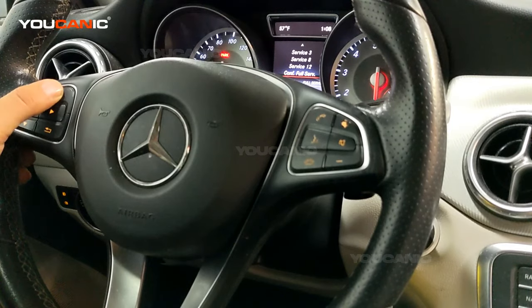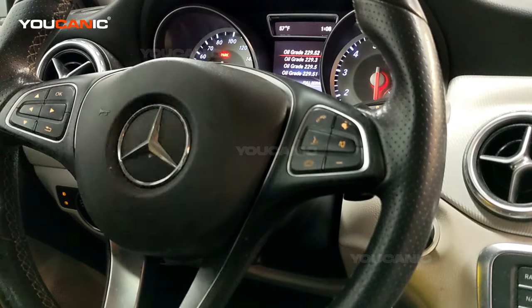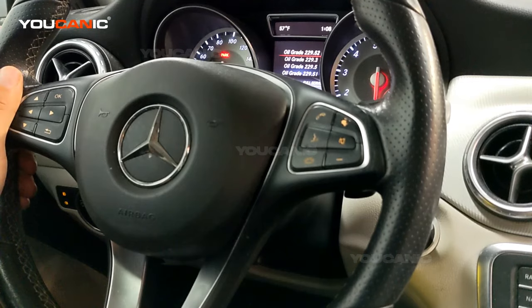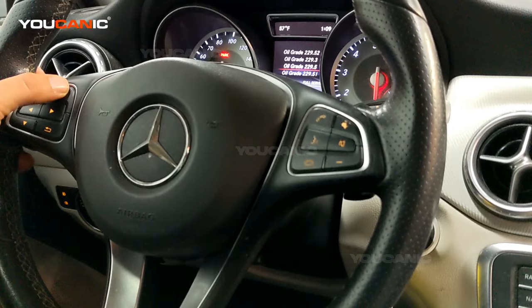Press OK on the left side of the steering wheel. Here we select the oil grade that you used. The oil grade is typically noted on the back of the oil container. Most will say MB and then 229.5 or 229.3 or whatever specification that is. Select the correct one — in this case we are using 229.5 — then press OK.